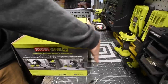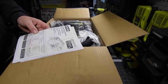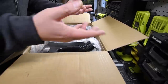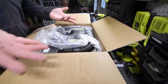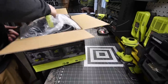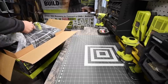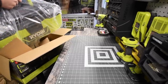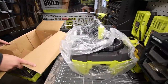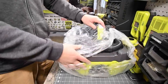First thing you get is the instructions and warranty. Then you take out the vacuum itself — this thing is really cool. This is actually my first time holding or even seeing it in person; it was never in any of my stores.